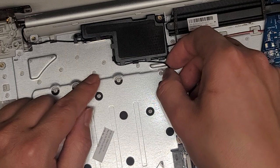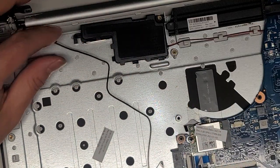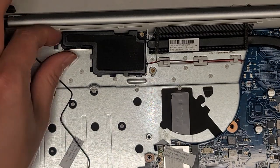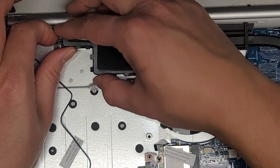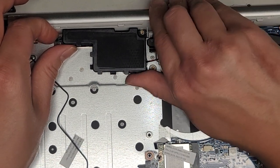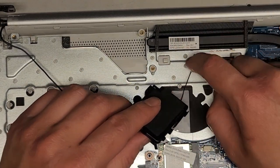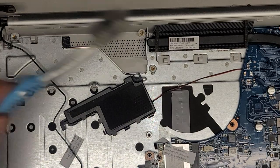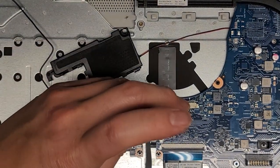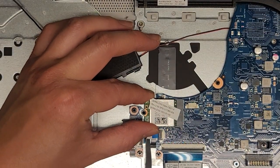We'll undo the wireless antenna and untuck it from the speaker as well. Then we'll get the wireless card up — there's some cables hidden underneath. It pops up at an angle, you can grab it, wiggle and pull it out. This looks like a keyboard backlight cable here. Flip the latch up and pull it out. There's also this little cable which we'll figure out when we get the motherboard out. This is the optical drive connector, so we need to transfer that over. There are two screws holding that.